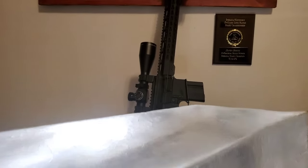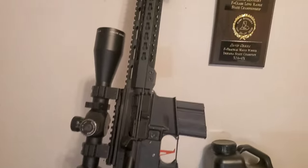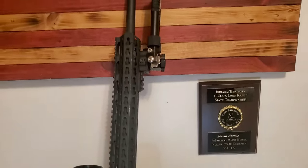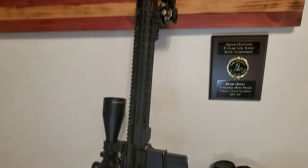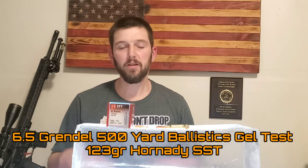As you guys know if you've been following my videos, I do a lot of content surrounding a lot of the mini-actions — the 6.5 Grendels, the 224 Valkyries, the 6 Arcs — those smaller cartridges that fit into a standard AR platform, because I think there's a lot of merit to some of those cartridges.